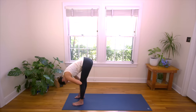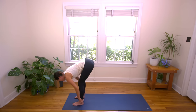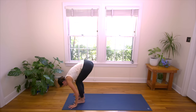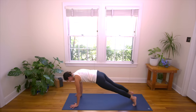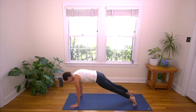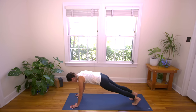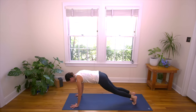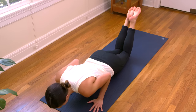Inhale, lift and lengthen. And then exhale, fold. This time plant the palms. We're going to step the right foot back, followed by the left — Plank Pose. Now consider the torso: we have the front body, the back body, and the side bodies. Lots of awareness as we breathe in and out here. You're in Plank, pressing away from the yoga mat. Take one more deep breath in. Then exhale, lower the knees. Hug the elbows into the side body and slowly lower all the way down to your belly.